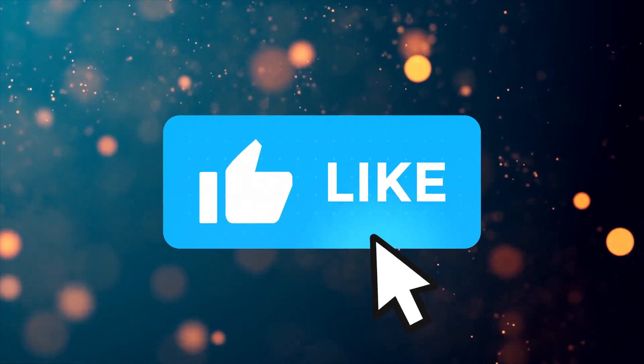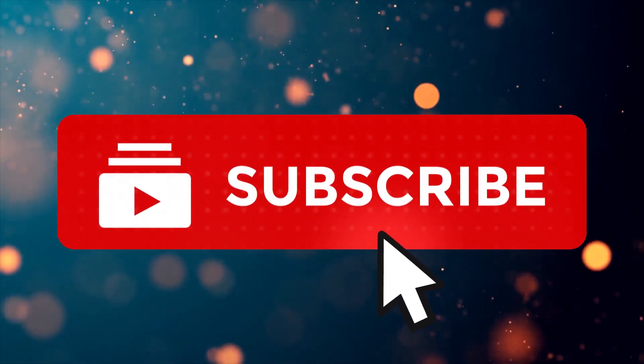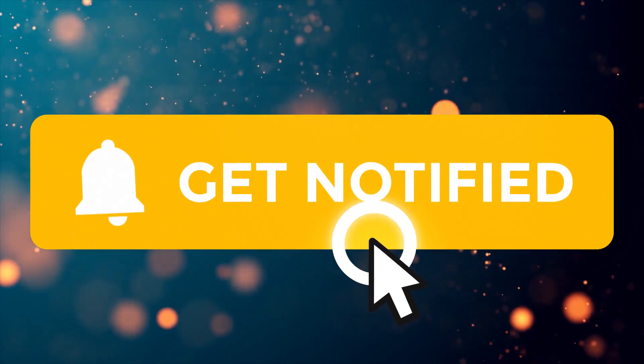Be sure to smash that like button and subscribe if you want more videos like this. Thanks for watching and let's listen to the final result.